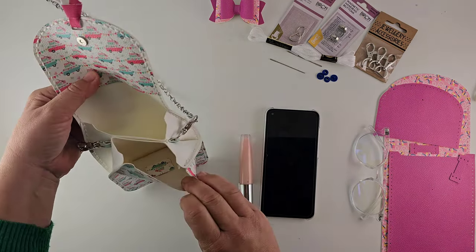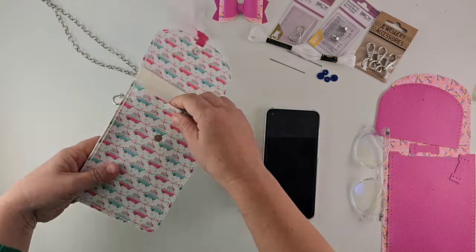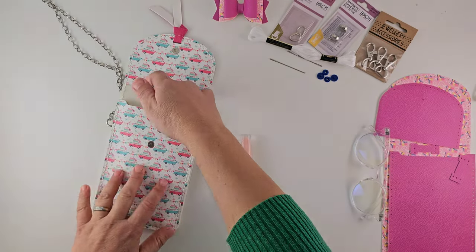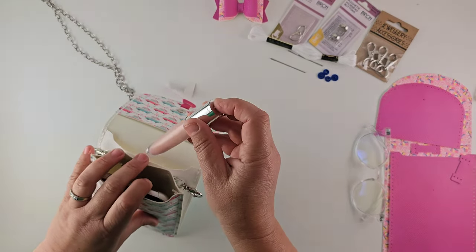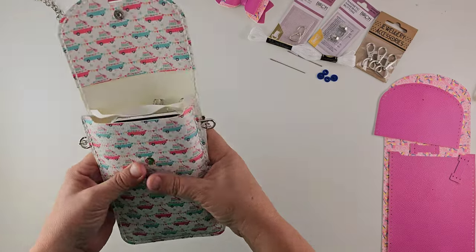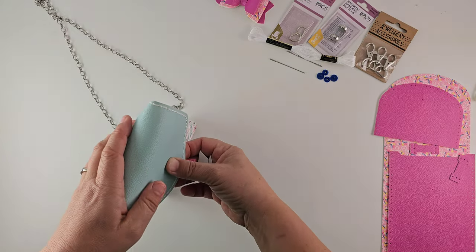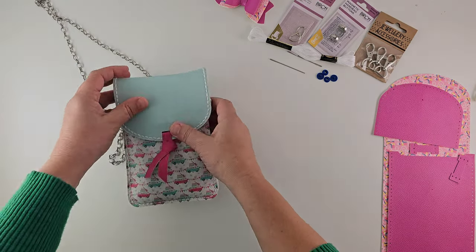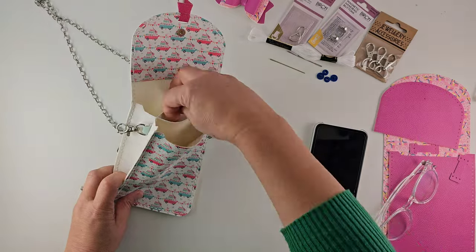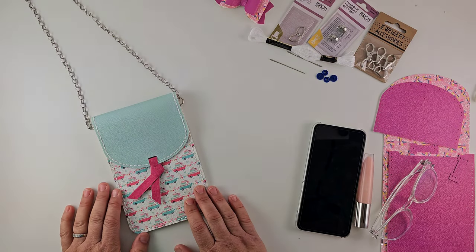It is a four piece design and it actually has quite a large expandable area so you can fit your phone in. This is a smallish phone here but you can put quite large phones in. Mine is a big one and it fits in perfectly fine, the S23. You can put glasses in, wallets in, but when you pop everything in it expands and then you just simply close it off. I've got a magnetic snap on this one. Take everything out and it will sit flat.